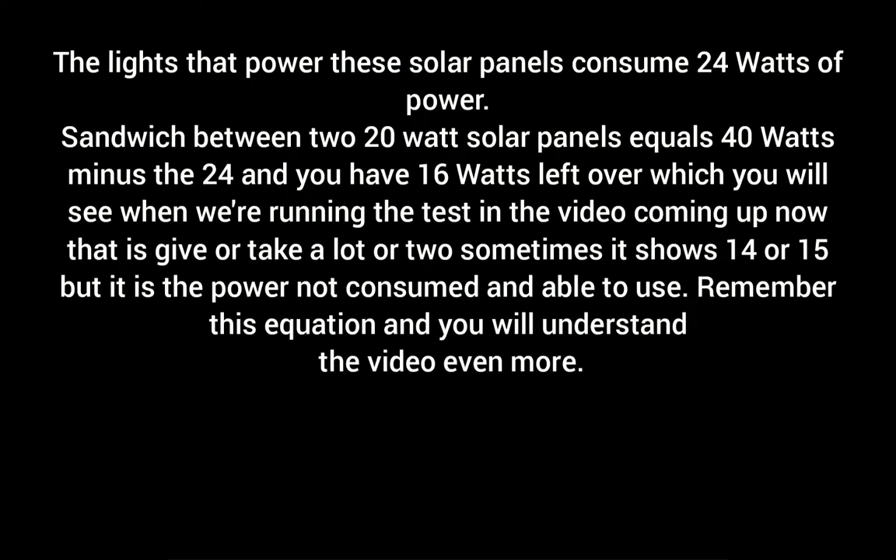If you understand that you have 16 watts left over out of the 40 watts that's being generated, then you will understand this video even more. Take a look at this equation — freeze the frame and examine it. You will understand.